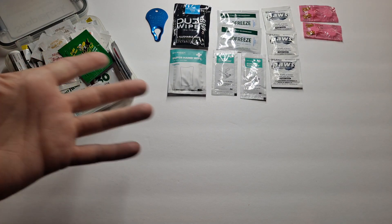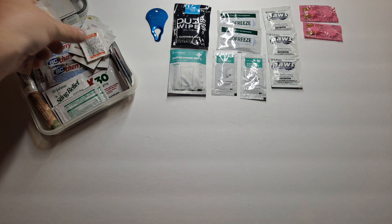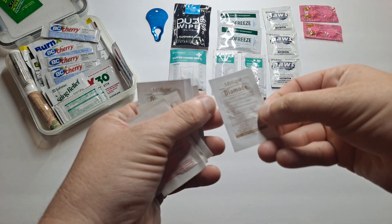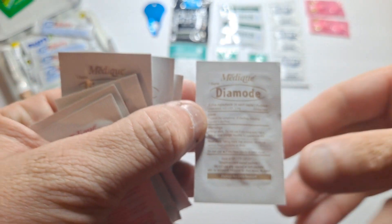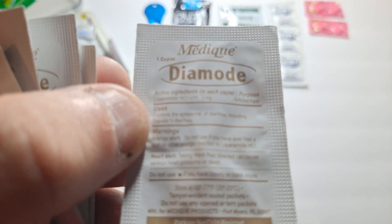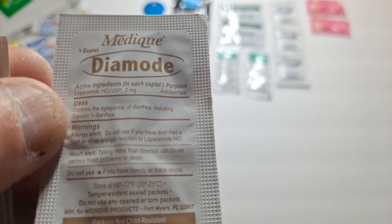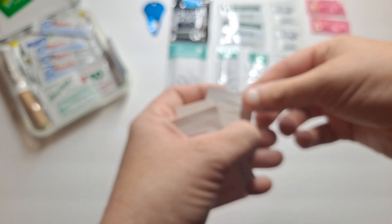Four in total on those. Here comes the small medications — there's a whole host of them. This is Diamode, an anti-diarrheal — just a little tablet, a pill capsule. It's a generic loperamide anti-diarrheal. There are five of them in there.